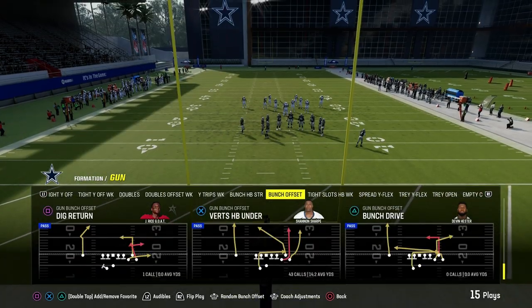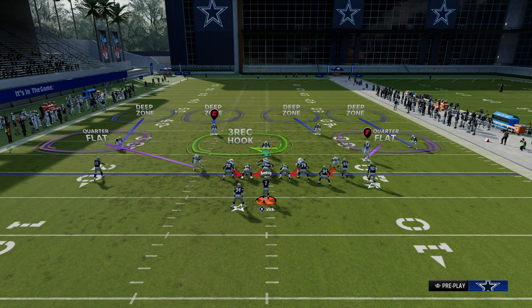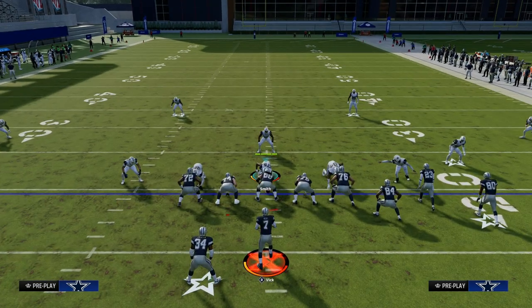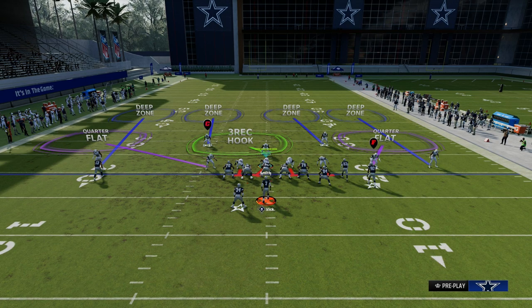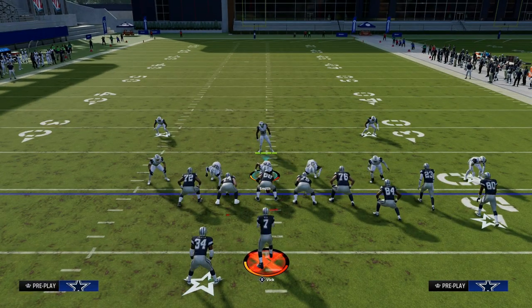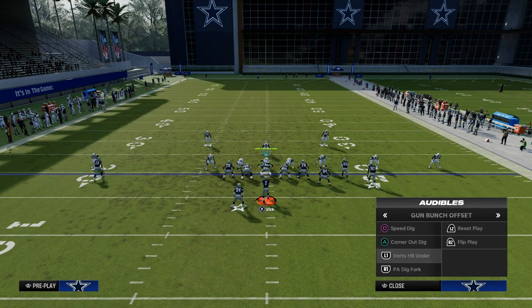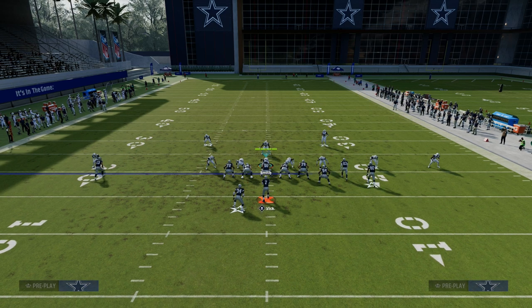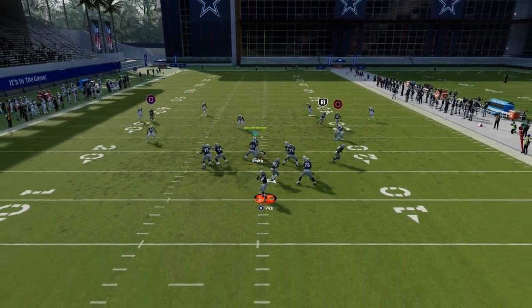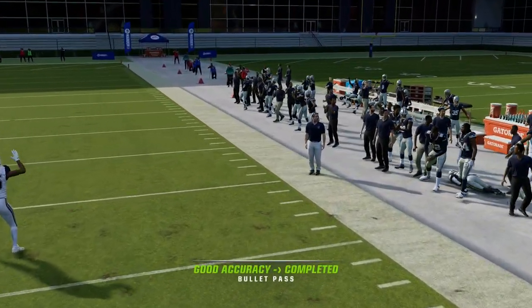We're going to talk through some different coverage adjustments out of this. As a basic shell, we're going to audible to Cover 4 Show Two and pinch our defense. What you're going to see is a really nice defensive alignment that is going to help us stop formations such as bunch, tight, bunch tight end — really any kind of compression set. This is going to do a really good job because it creates brackets in zone coverage.